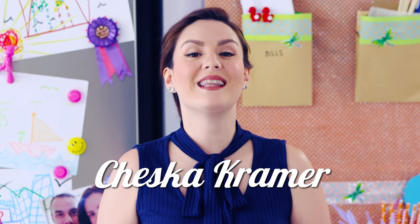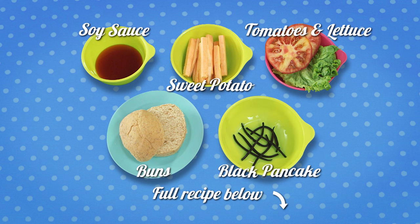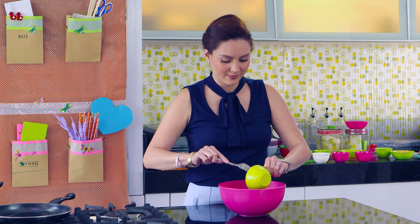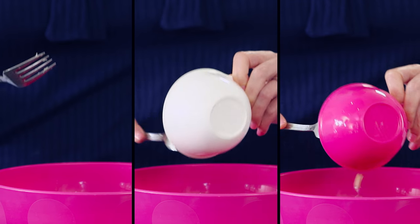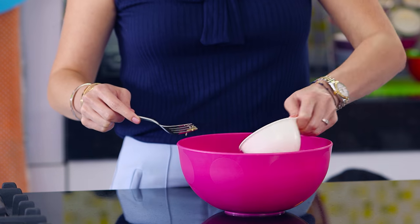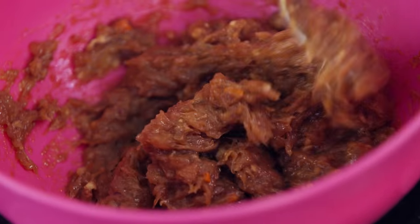Hello, everyone! Let's get started with the adobo burgers. For the full recipe, check the description below. Mix the ground chicken with the onions and garlic, then add soy sauce and eggs. Mix well and marinate for 5 to 10 minutes.